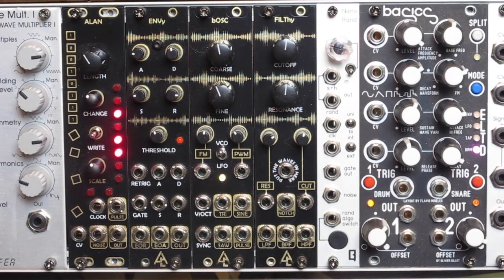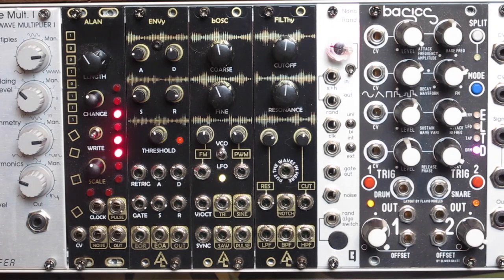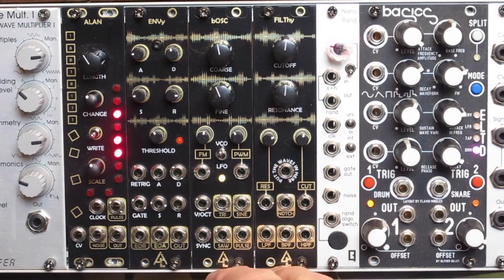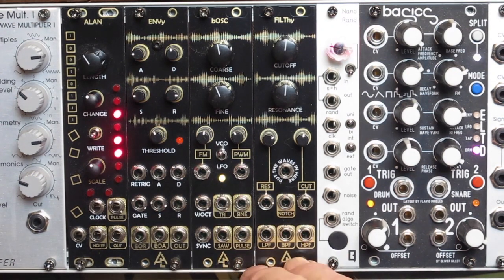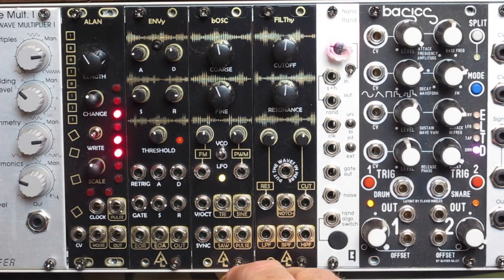Hello everyone, D.B. Paul from mbmvibes.com. What we have here today is After Later Audio's Filthy module. This is a 4-pole 24 dB filter in their Heritage line of modules. It pairs up very nicely with the other modules in their line. It is 6 HP and extremely reasonably priced, right around $100. And it is a fantastic sounding filter.